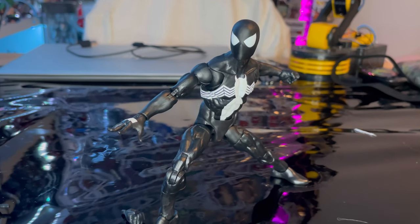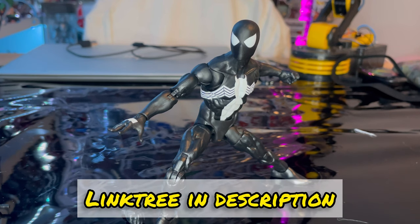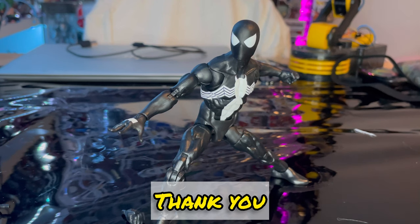I heard a rumor we're going to get another retro Spider-Man two-pack — I forget the other character — hopefully with wall-crawling hands. Besides that, definitely grab him. If you want to support me, check out my Linktree for TikTok, Twitch, or Instagram. Thanks for watching.